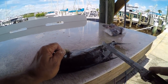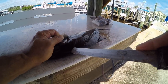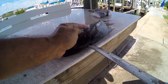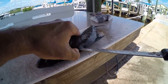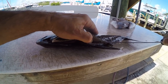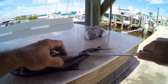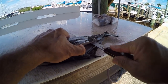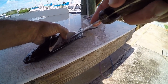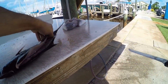We've got a nice almaco jack here and we're going to fillet this guy the same way we fillet lane snapper and porgies. I'm making a cut up here at the head, then spinning back around and coming right along the dorsal fin, holding the meat up with my fingers and cutting gently right along that dorsal fin, pulling the meat back and keeping the knife tight to the bone all the way down to the ribs.